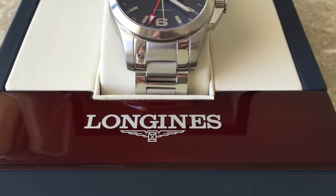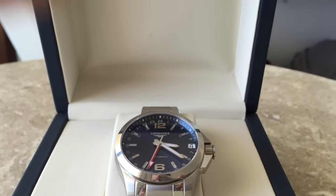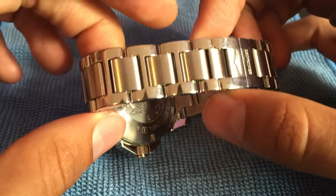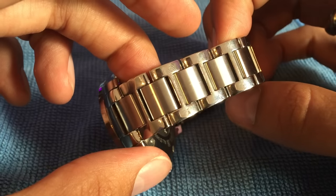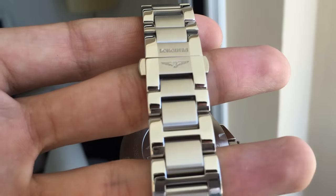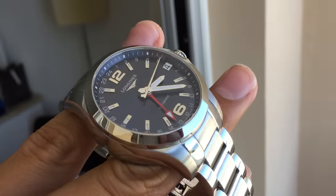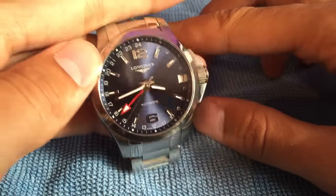Let's have a look at the official specs on the Longines website. We've got a stainless steel bracelet with a really nice combination where the outer links are polished metal and the inner links are brushed metal. The outer links do tend to be a bit more scratch prone whereas the inner links don't, because they're brushed. But I think it's a really lovely bracelet.